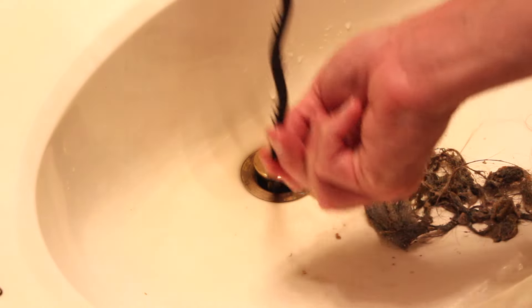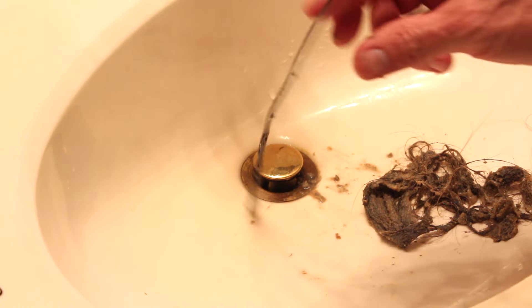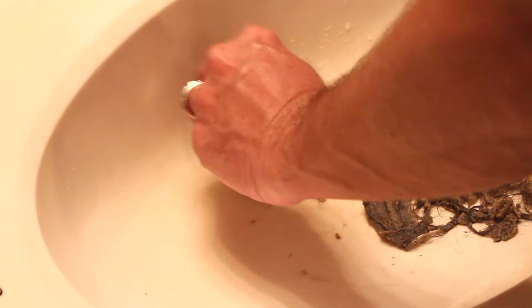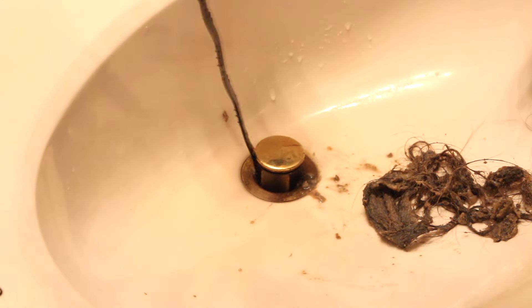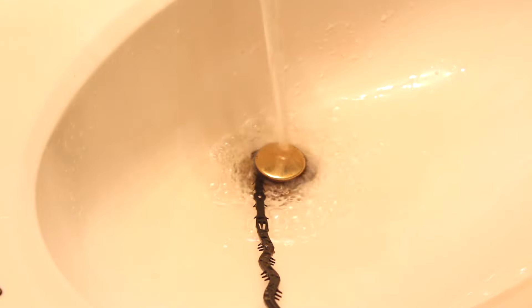He's going in for another round — this will be round number three. You guys can already see everything he's been able to get out of there. I think that might be it. We're going to clean this glob out and run the water to see what happens. Look at there — it is draining again! Thumbs up or thumbs down? Absolutely, definitely worth a buck. Thanks for tuning in today, we'll see you soon in the next video!